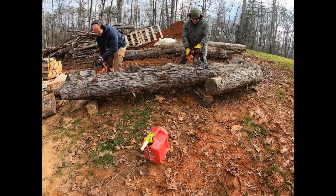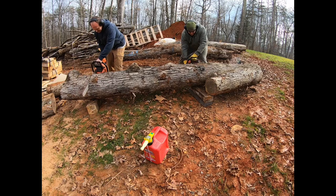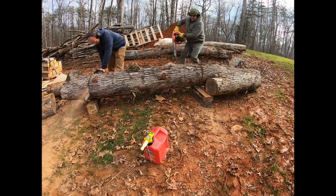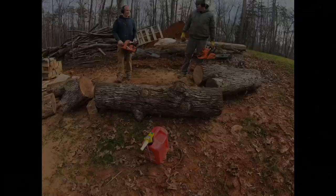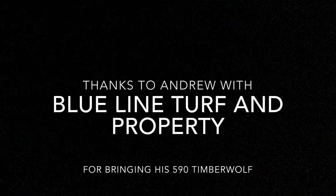We just did this for fun. Andrew had a chain that he sharpened himself and made it pretty hot, and I was just using a regular sharpened chain. It goes to show you the difference if you know how to sharpen a chain really well — how much faster and more efficient you can cut. He had the rakers filed down and the saw never checked up; it just pulled and pulled.